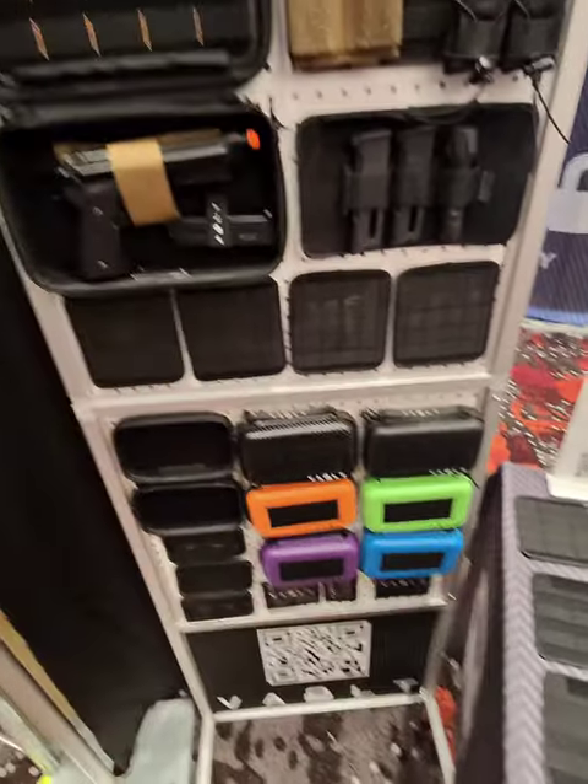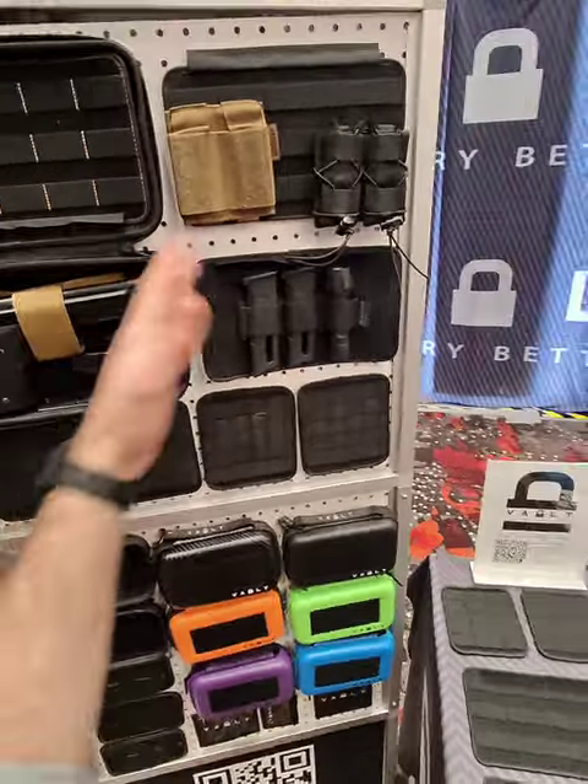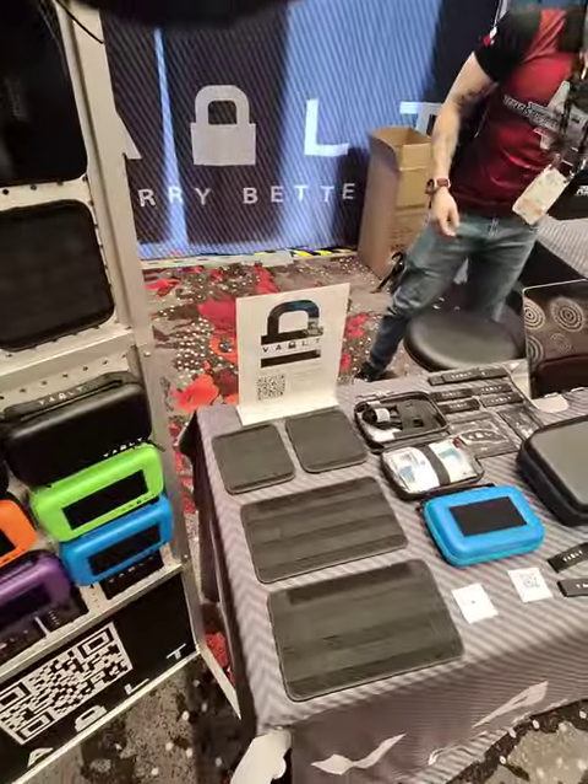We're here at one of my favorite places, Vault Case — something I use all the time. I have tons of these at home. And they actually have some new ways to mount things, which is quite cool.